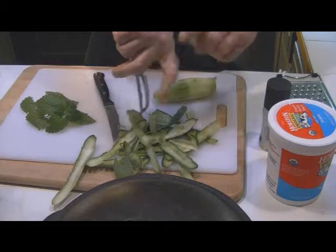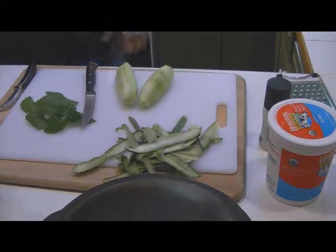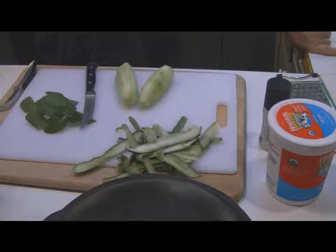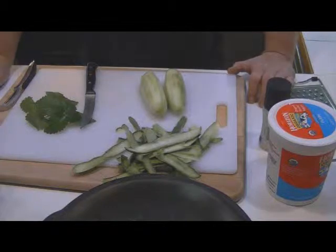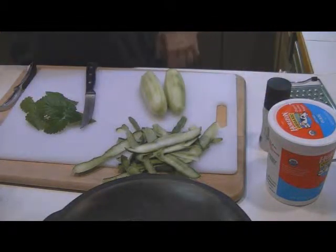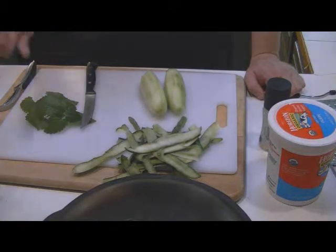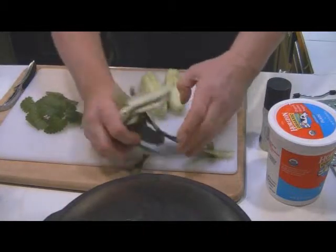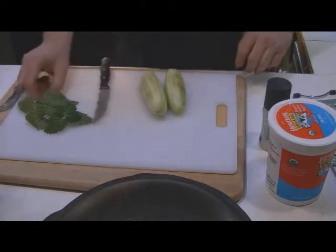There are as many raita recipes as there are people out there. There's a bundi raita made with little flour dough balls, eggplant raita, fruit raita, spinach raita, garlic, pineapple, onion, mint, carrot, mixed vegetables. There's a biryani raita, pomegranate raita, dates, cilantro, tomato, mango, pumpkin, radish, ginger and garlic raita. But the most popular raita — or raiti, however you want to say it — is cucumber.